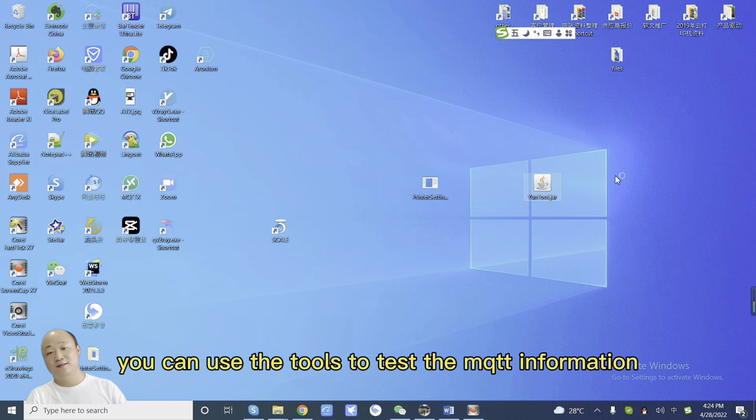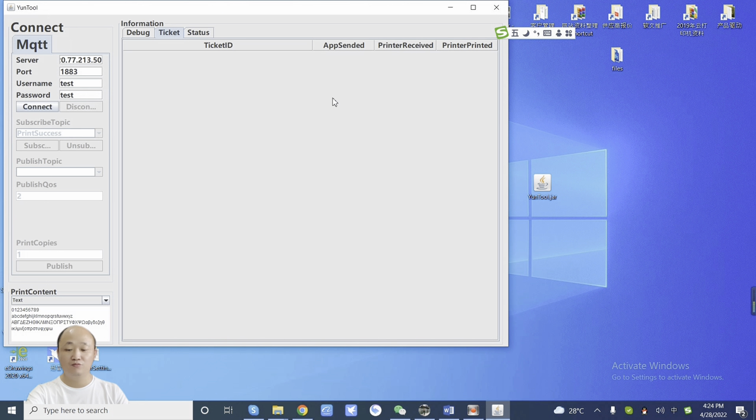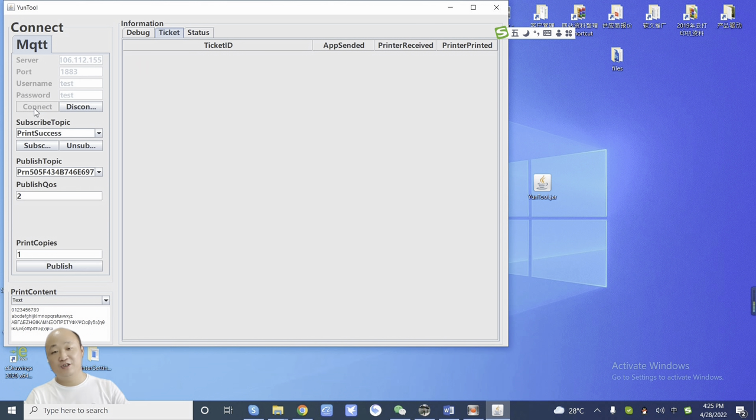You can use the tester tool to test the MQTT information. I choose MQTT, then type in this server address. The port number is the same — just click Connect. Okay.